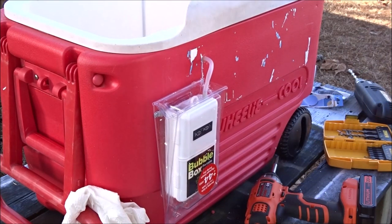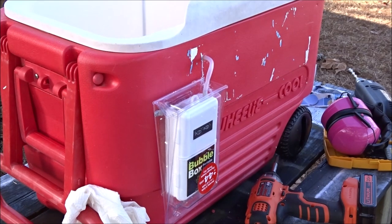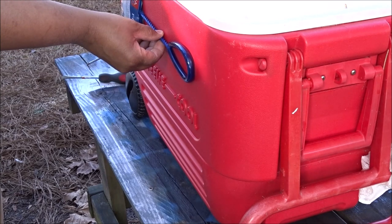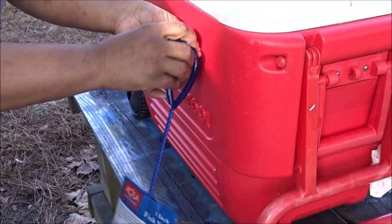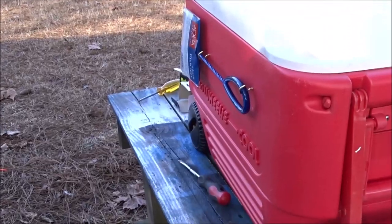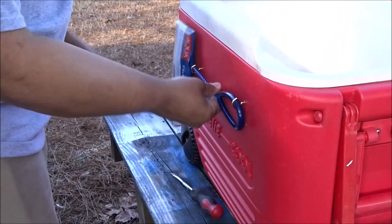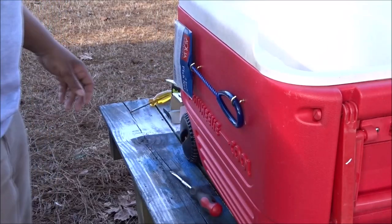Next thing I want to do is figure out where I want to place the dip net. If I'm going to be on the other side, I want the net to be on the same side I will be on, so let's switch to that side. I think I want to be able to hang it like this — a little bit more streamlined, kind of out of the way. That looks good right there. I'm happy with that.